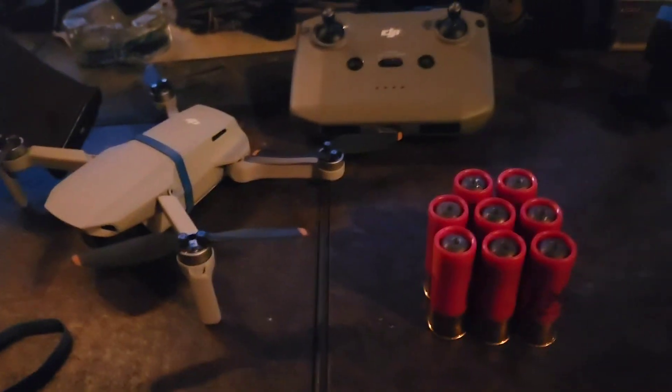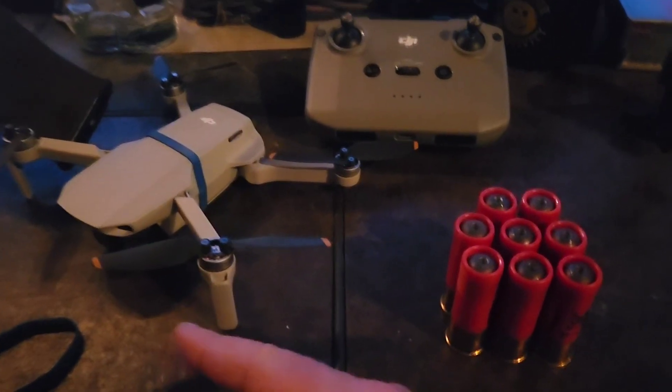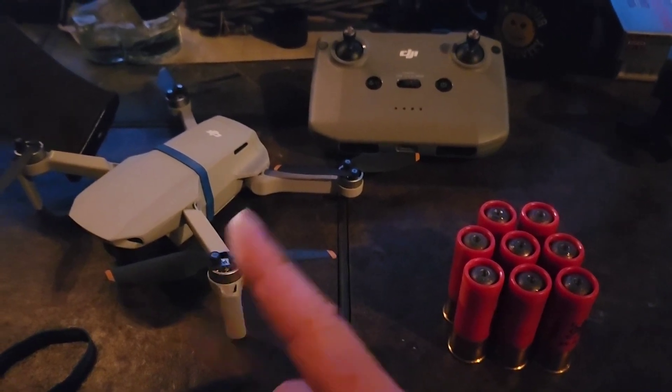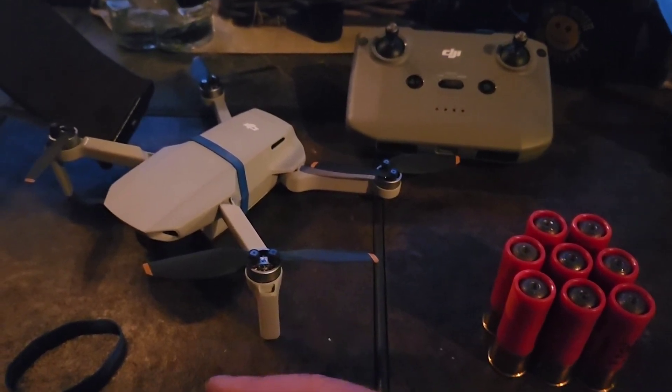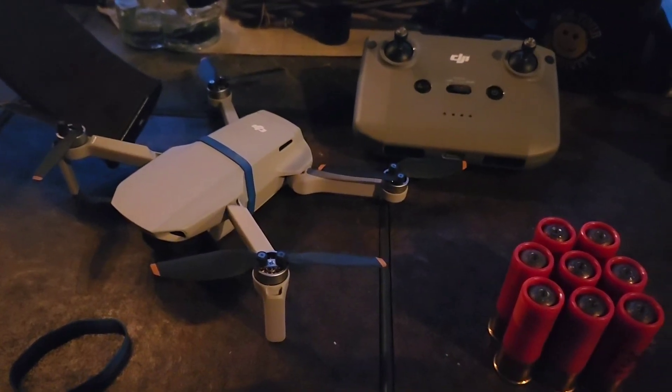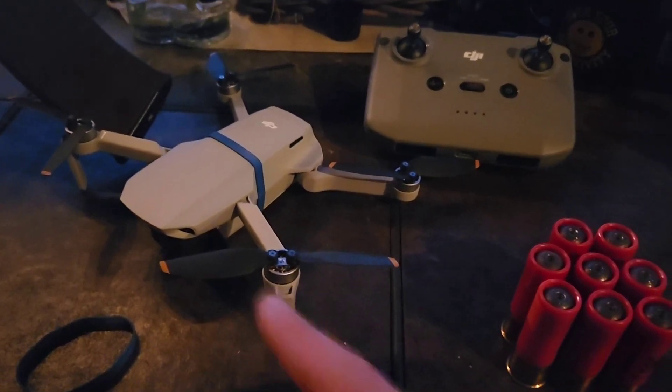Hey guys, so I was playing with this today, having some fun with that. I watched a couple of the videos in Ukraine where they are basically weaponizing these things. Like I said, they're dropping bomblets.